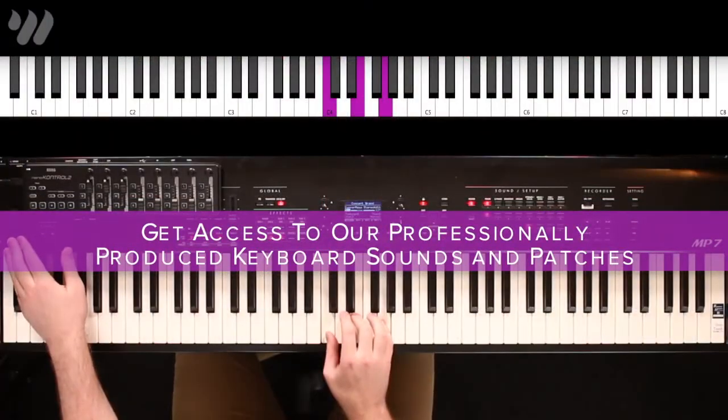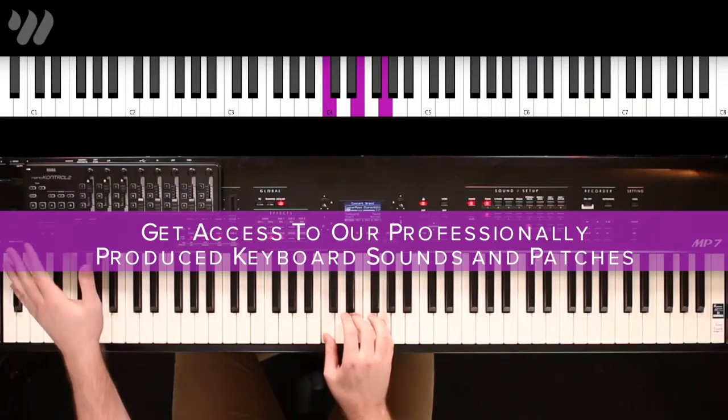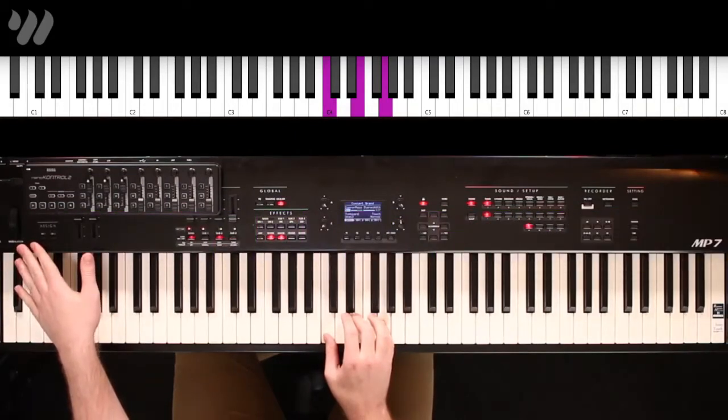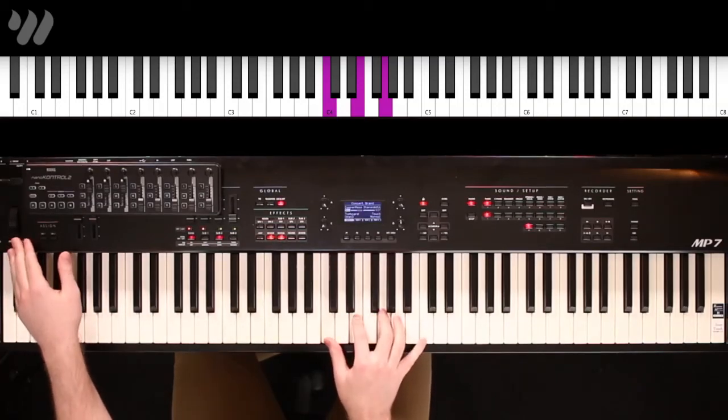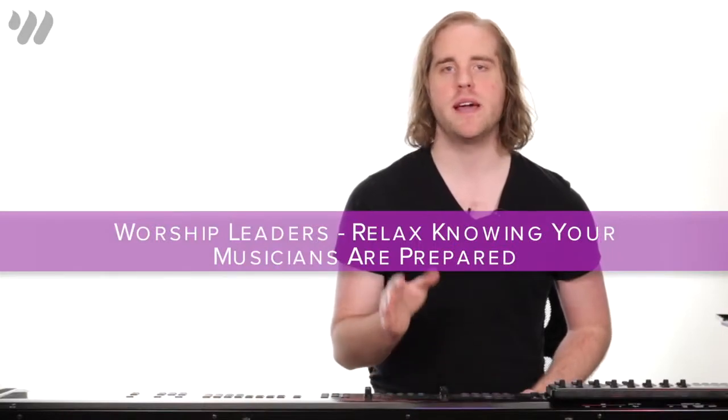With the mod wheel down, you can hear two sounds pretty clearly: the strings pad, and then an eighth note pulsing synth. If I raise the mod wheel, that pulsing synth is going to get brighter, and that chord progression will repeat again.